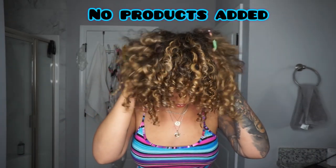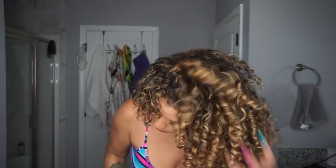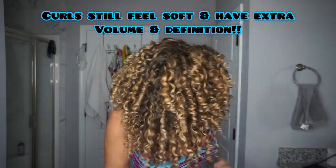One of the things CurlSmith promises with this new product is that you're going to have volume and definition for 24 hours, so I wanted to show you my results without adding any extra product. I didn't want to pick my roots with my pick — I literally just shook my roots out with my hands so you can really see the effects of using this product in your routine.